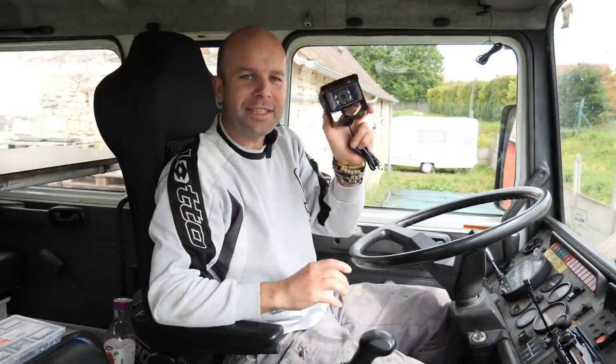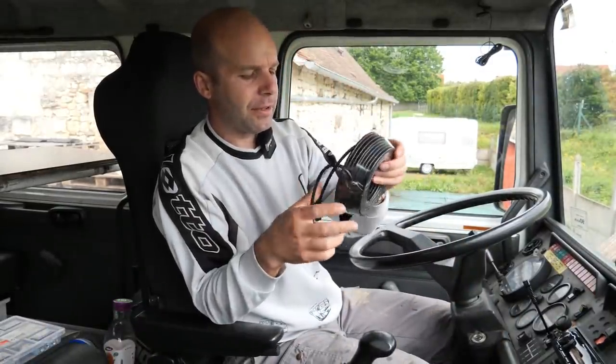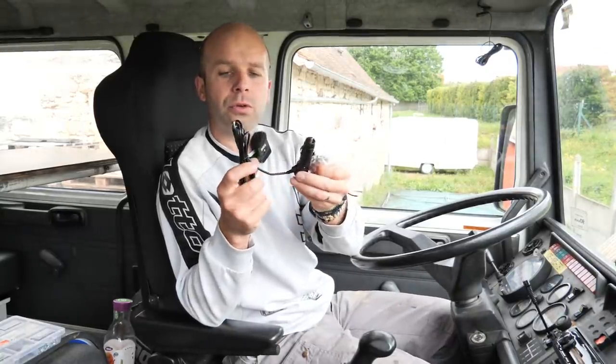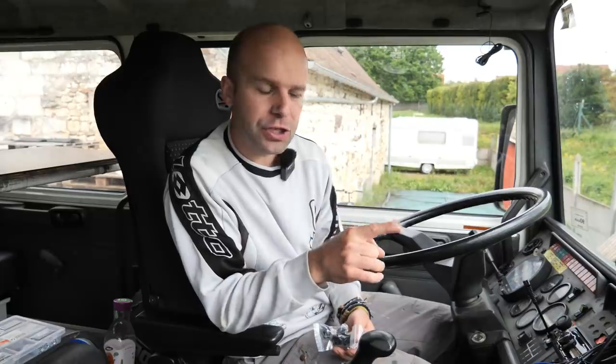On a l'écran, une petite caméra 1080p, une fixation pour l'écran si vous le mettez en hauteur, et une fixation pour le tableau de bord. On a du fil — là j'ai 20 m. On peut la brancher sur un allume-cigare, ça va de 10 à 32 volts, donc ça c'est ok. Ça fait 24 volts, et j'avais une alimentation, donc je vais la brancher directement en 24 volts.